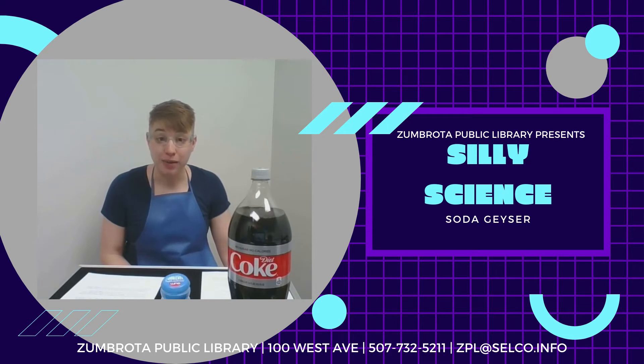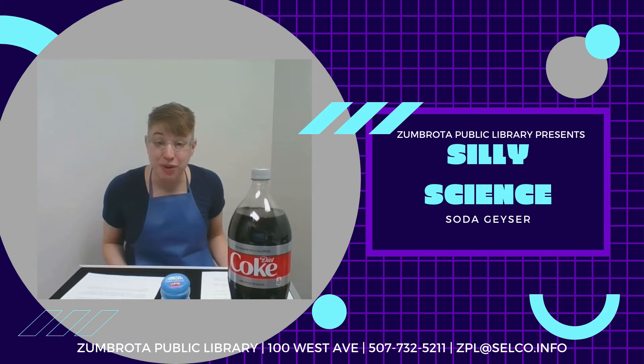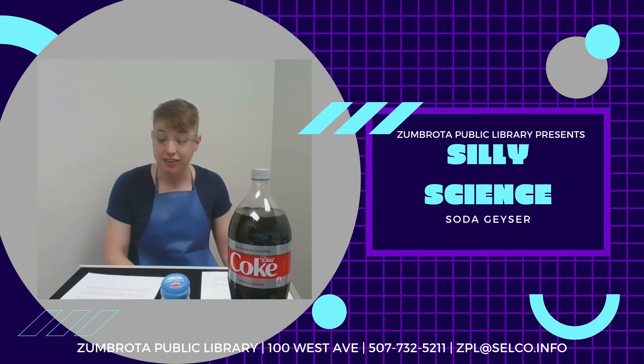You know that sound that a bottle makes when you open it? That's the sound of the pressure being released. At this lower pressure, the carbon dioxide is less soluble and it starts to leave the drink in the form of small bubbles.